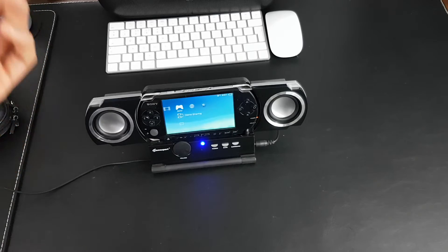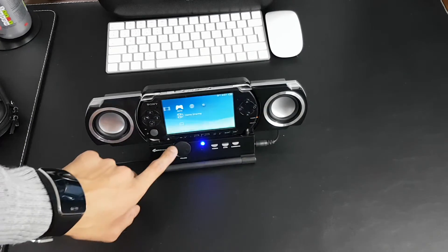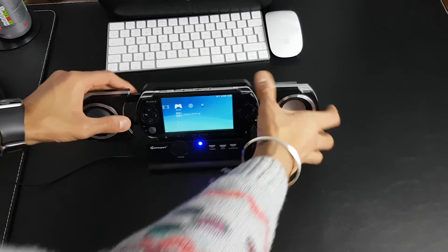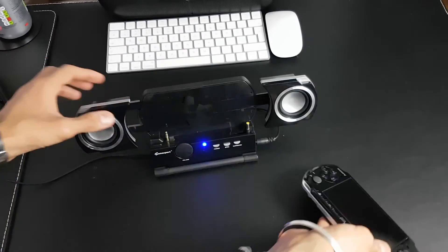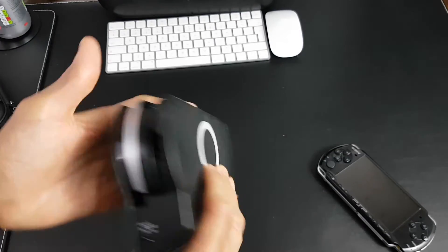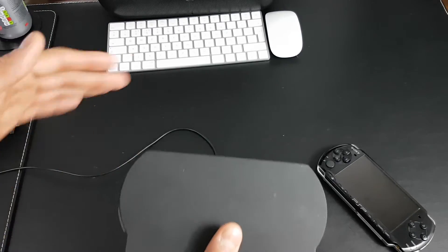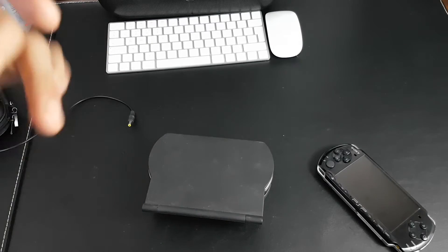It also charges your PSP right there — as you can see, it's charging it up — and it works as a cool dock. So it's definitely a win-win situation. This dock has everything in it. When you're ready to stop using it, all you have to do is turn your PSP off and close it like that, and you're ready to go. It's really good if you want to watch your UMD movies — that's a major benefit, when you're watching movies or listening to your music.